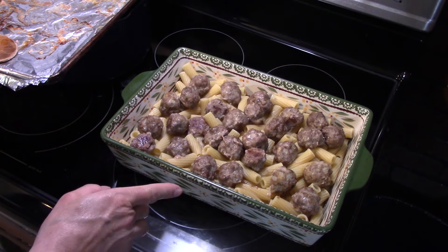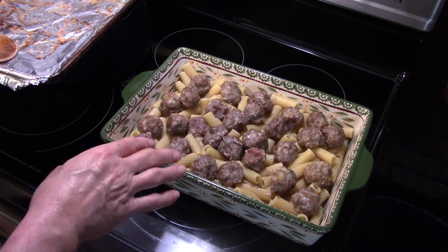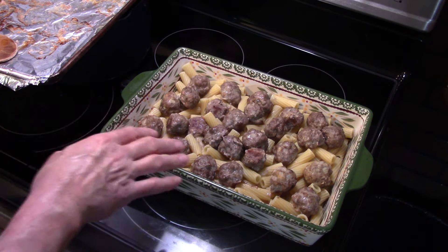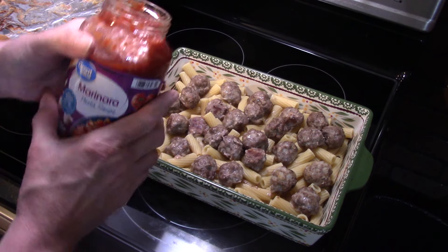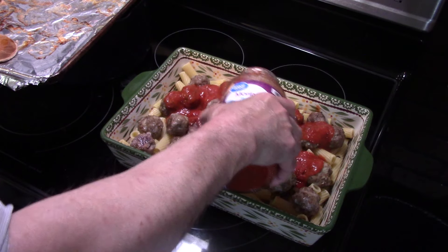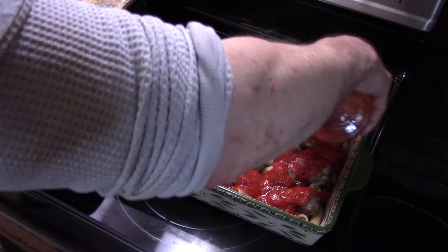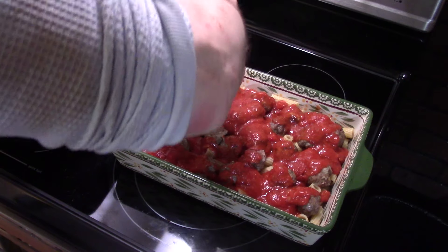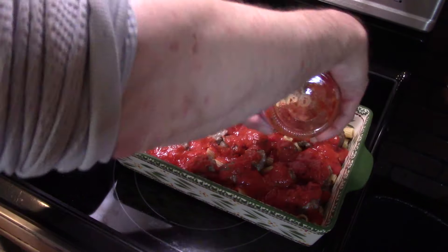Now that my meatballs are done, in a 9 by 13 baking pan sprayed with vegetable oil, I boiled up a pound of rigatoni noodles, put them in the pan, and placed my meatballs on top. I'm taking a 28-ounce jar of marinara sauce — you can use pasta sauce if you can't find marinara — and dumping it over top of the rigatoni and the meatballs, trying to get it all covered.